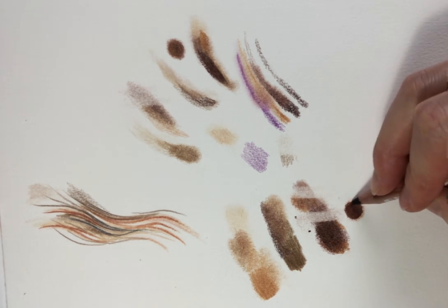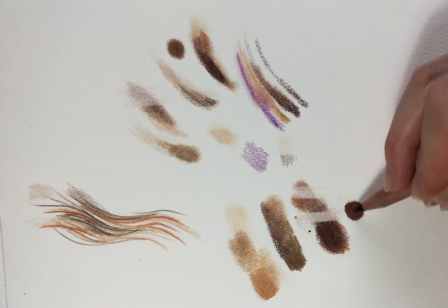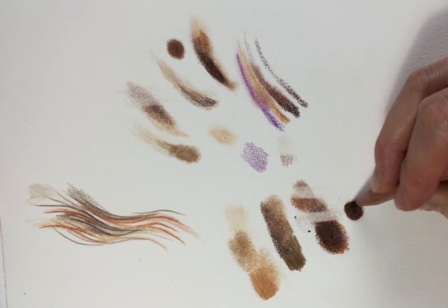So it gives a more solid, dense, convincing looking colour and coloured area than just coloured pencil on its own.